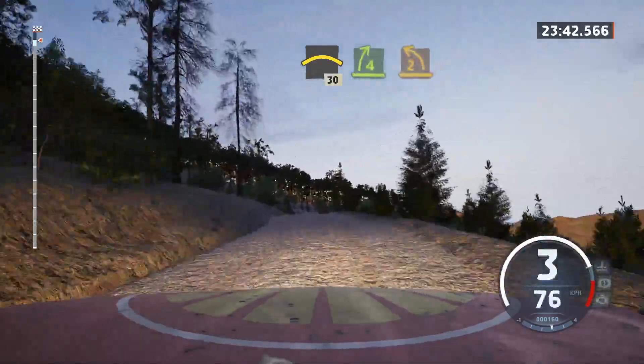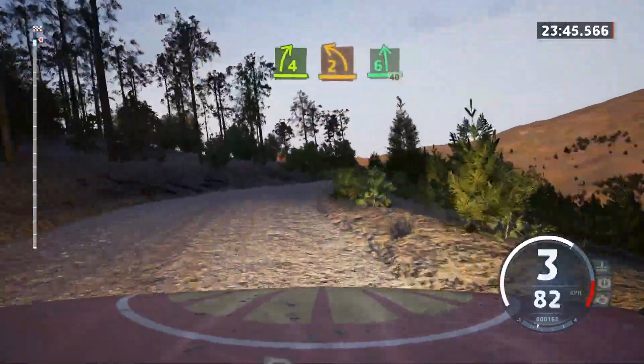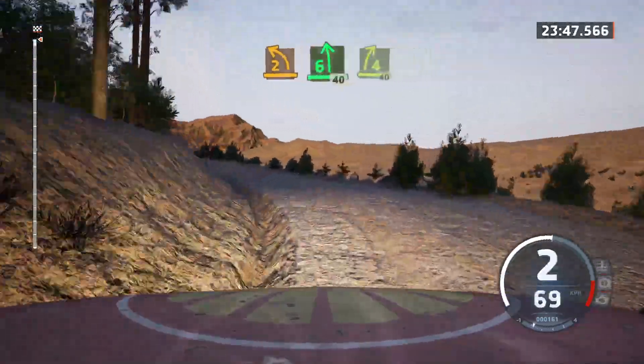4 right sharp. Into 2 left. Into 6 left. Long. 40. 4 right short. 40.